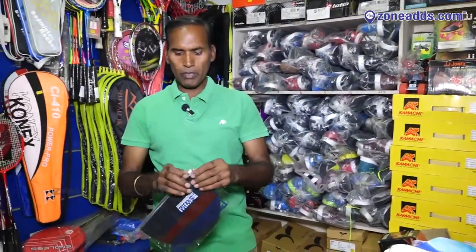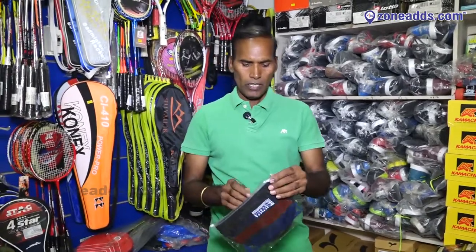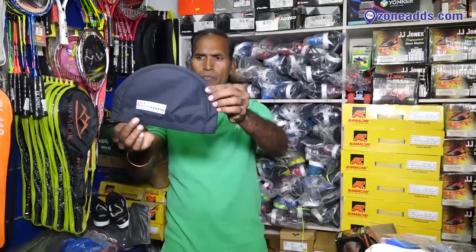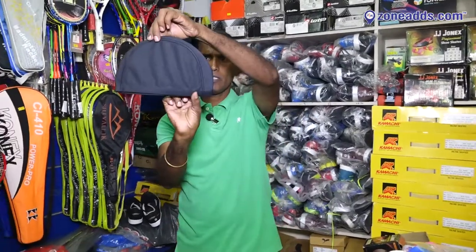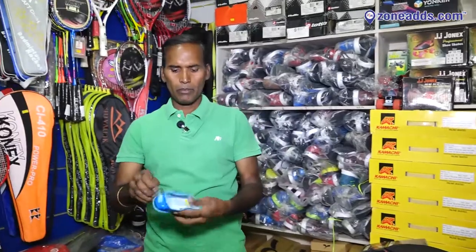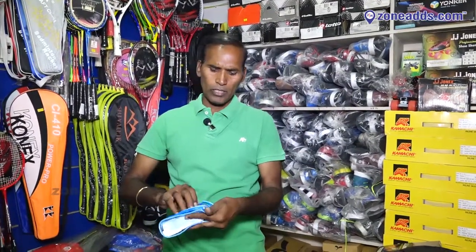This is a loose cap. This is a Conex cap — it is a little expensive. This is a model cap. This is a goggles cap — a different model.